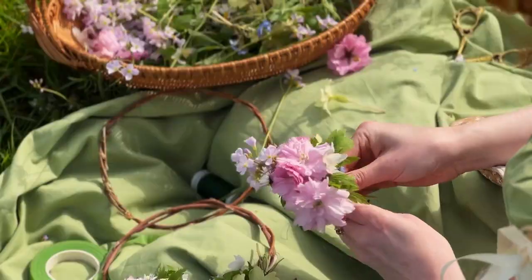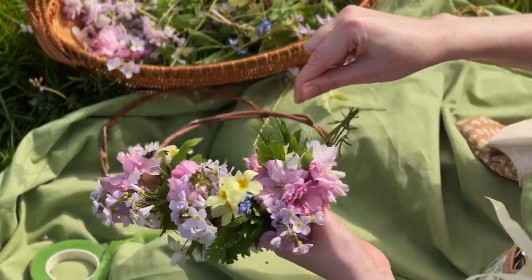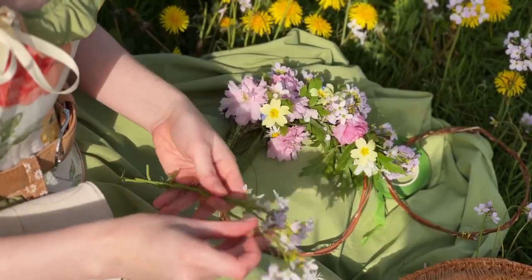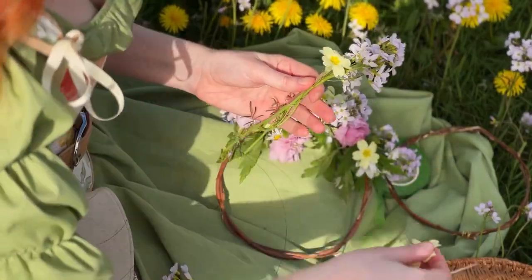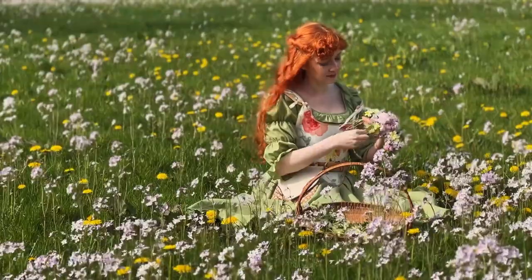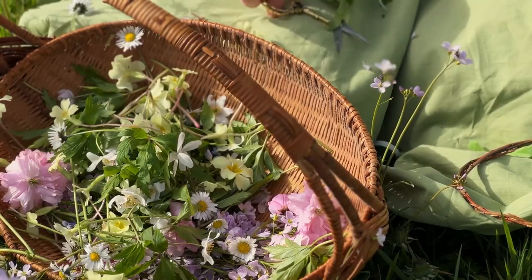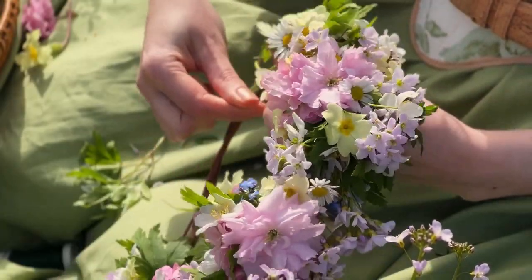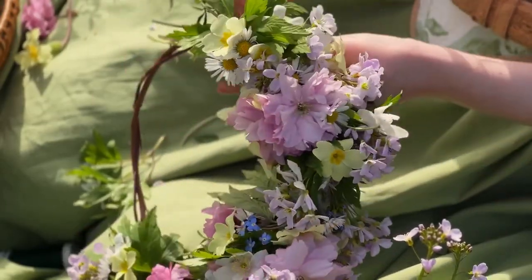I like to make small groupings of flowers, starting with the biggest ones and then putting smaller surrounding ones around them — little posies, if you will. I then attach each of these little posies individually to the base using my floral wire. Overlap each posy on the previous one and you'll hide the wire and also hide the base, so you get a really full look. Making all the small bunches before I attach them to the base also helps me keep a balance of flowers throughout the crown, so I don't have one area dominated by wood anemone and another by cherry blossom.